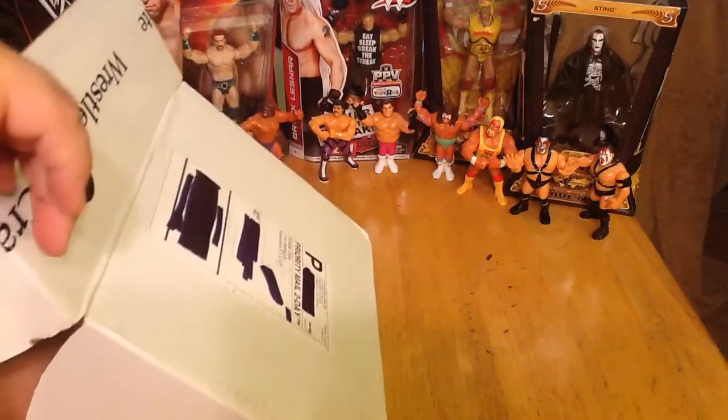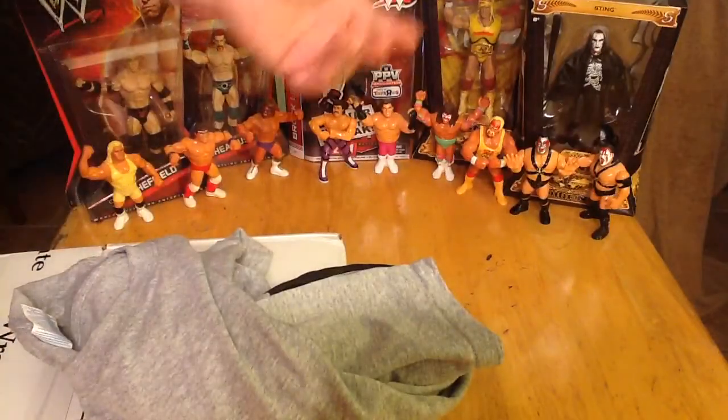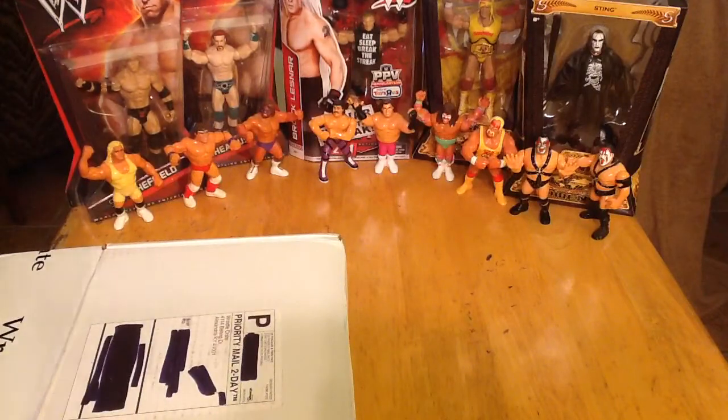Opening it up — awesome! First off, we have a shirt. A gray shirt that says 'heel' with Darth Vader's helmet on there. That is awesome, very cool. Plain gray on the back but an awesome front. I love it.